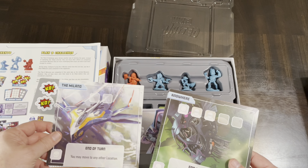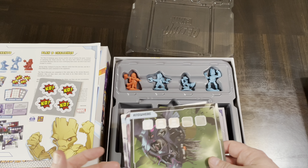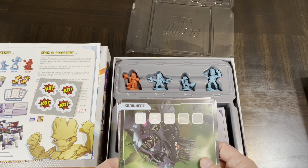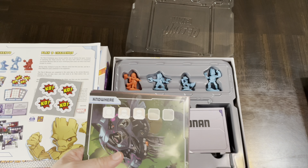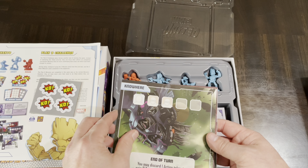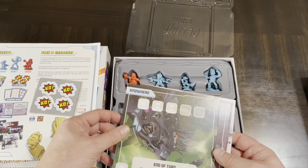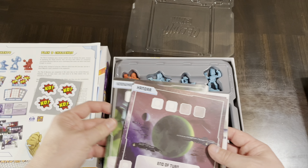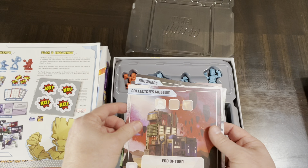I have quite a bit of Marvel United — here is Enter the Spider-Verse, here's X-Men, and then this was the base box that originally came out, Marvel United, which had a lot of the Avengers and Red Skull, and you had some other villains that you go up against as well.